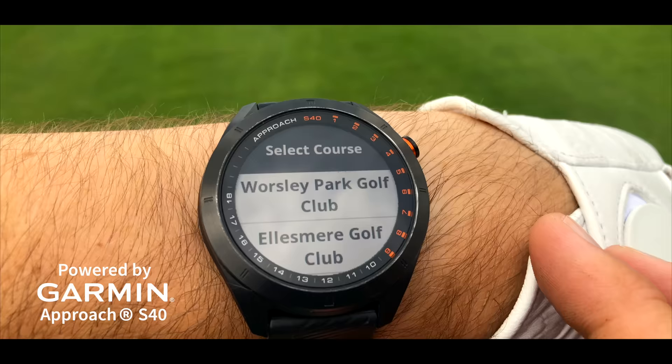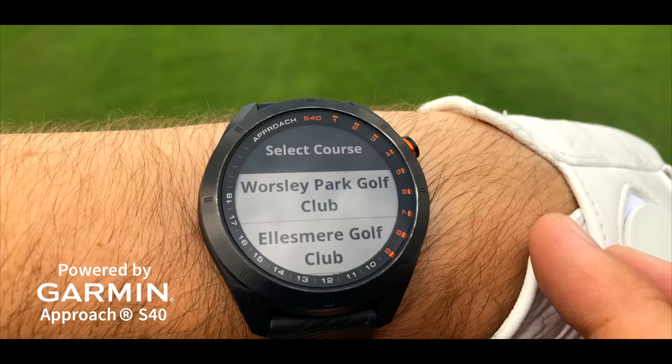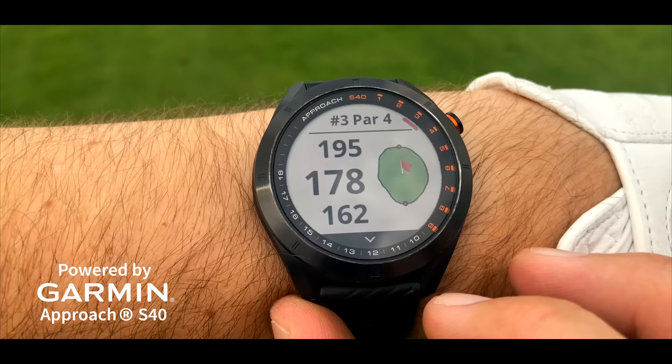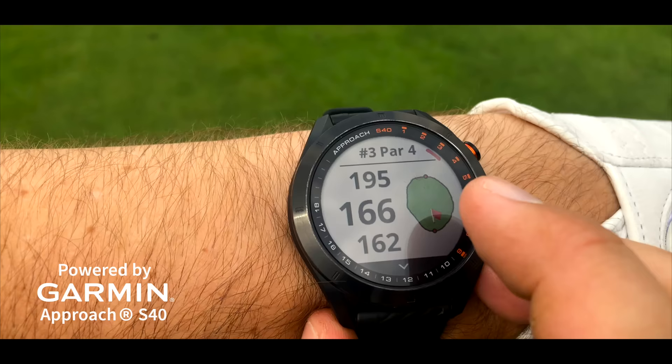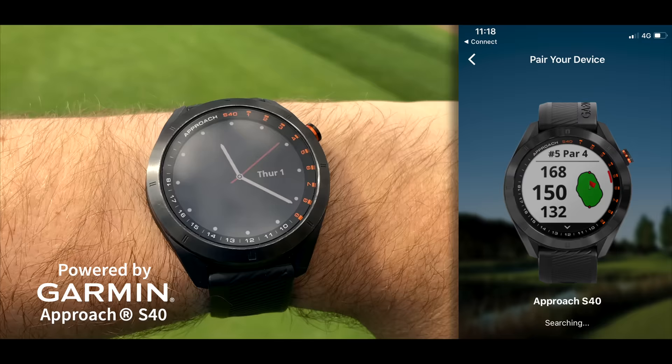I'm wearing the Garmin S40 golf smartwatch — super easy to use and it helps improve your game. Once you get to the golf course you can find the course you're playing at, and it's got 40,000 golf courses loaded in from around the world. You can use the GPS functionalities to work out your distances from hazards, to the green, and to the front, middle, and back.